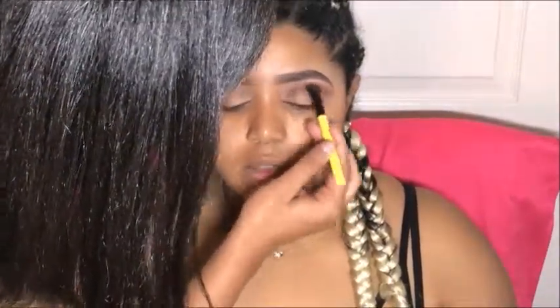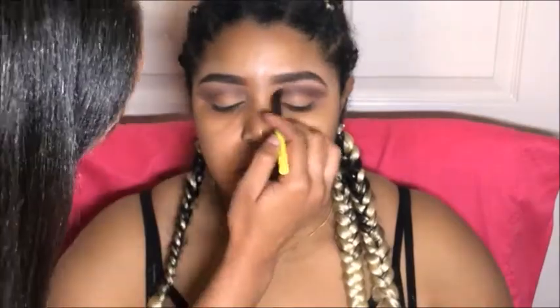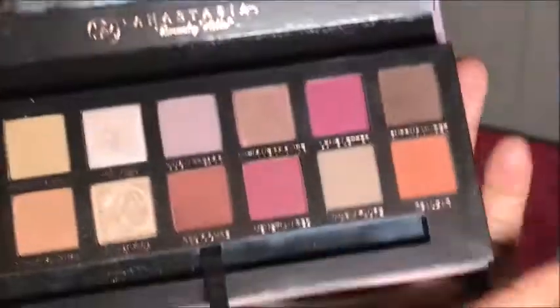I love Tarte products because they smell so good. This is the In Bloom palette and I use the shade Glitter to deepen that crease some more. Then I'm going back into my palettes from earlier to make sure all these colors blend really well together.